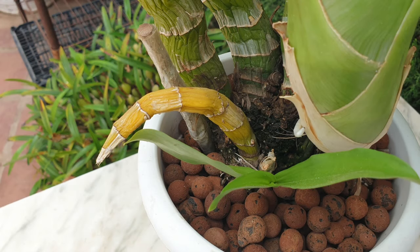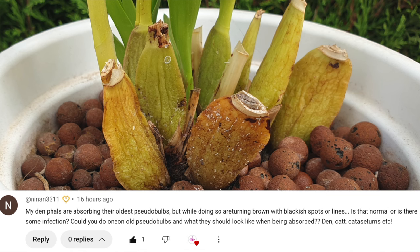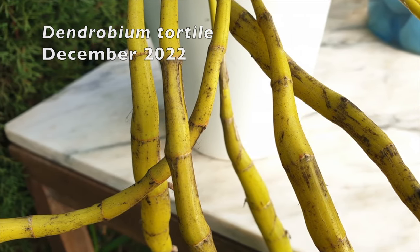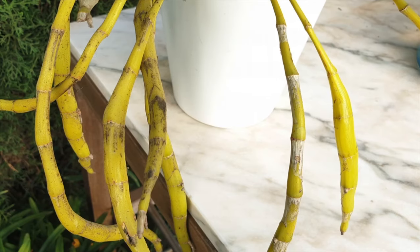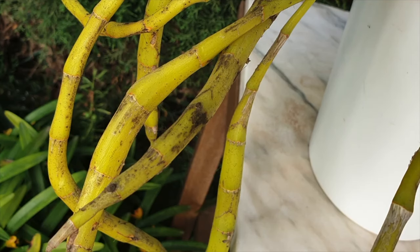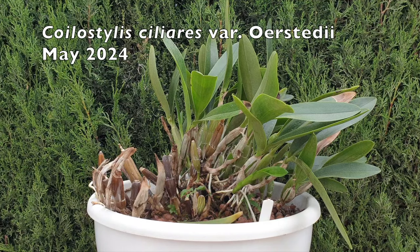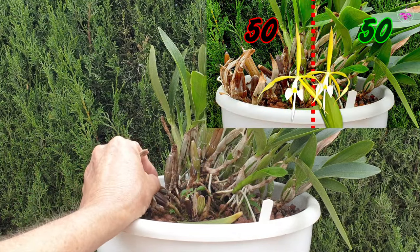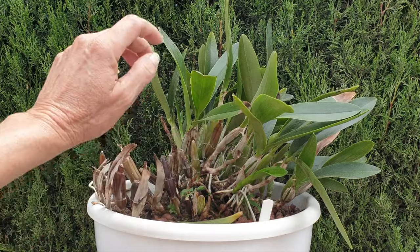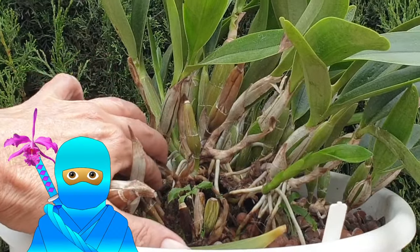This is a requested video from Orchid Ninja Nina-san on old pseudobulbs and what they should look like when being absorbed. What a superb topic to cover, because we have many variables when it comes to orchids absorbing old structures, how they absorb old structures, what is normal versus what could pose a threat. A pseudobulb being absorbed during favorable conditions is not a threat, but seasonal changes could result in a different scenario — what posed no threat could lead to rot spreading. So thank you, Orchid Ninja Nina-san — great question, let's talk about this.